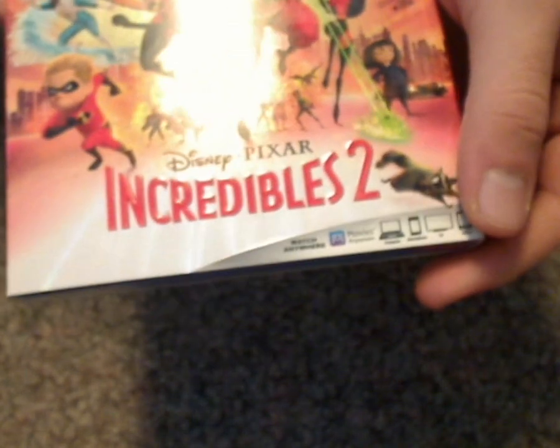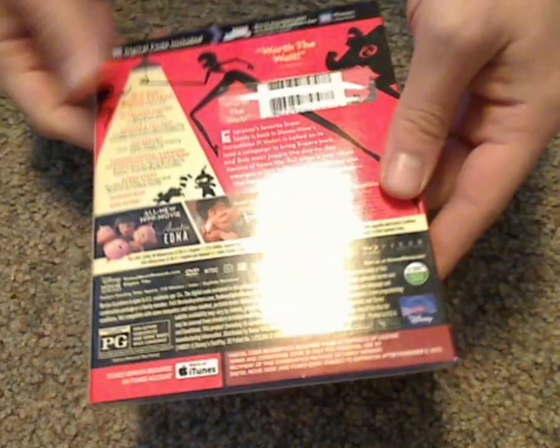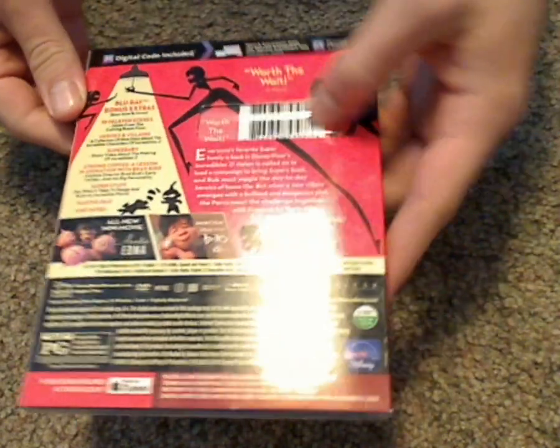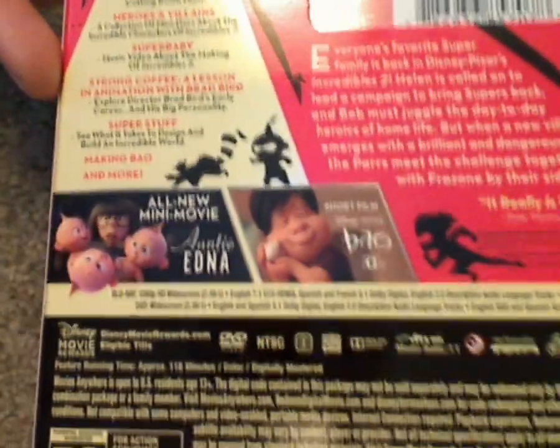Then there's Watch Anywhere. Here's the spine and the other side spine. And here's a look at the back — also with that shiny holographic thing. Worth the wait, yes. And then a list of bonus features, a couple of short films included.